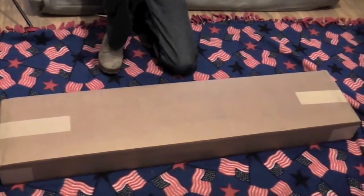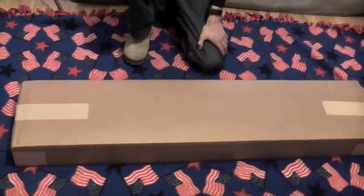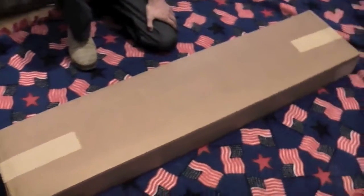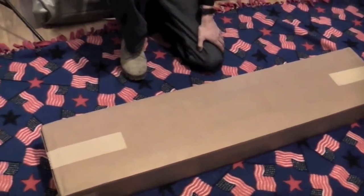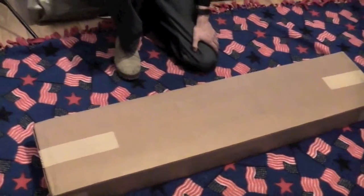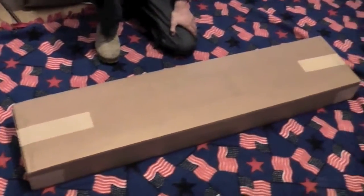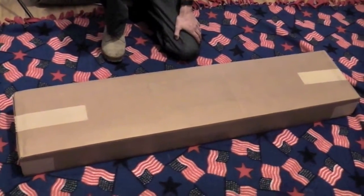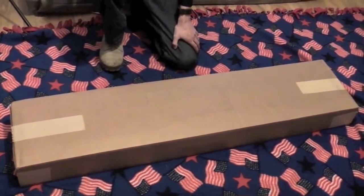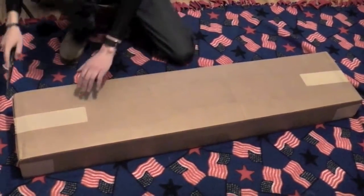Morning everybody. Tack Sling here. Sorry I haven't made any videos for a while — I've been in another part of the world. This morning we're doing an unboxing of a Harrington and Richardson M1 Garand that we just got from CMP. The box just showed up today, so let's get started and get this thing opened up.